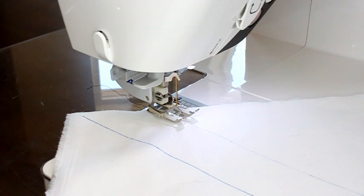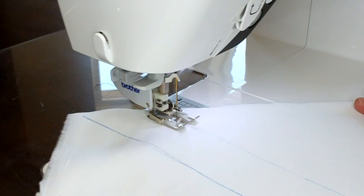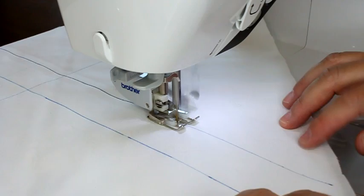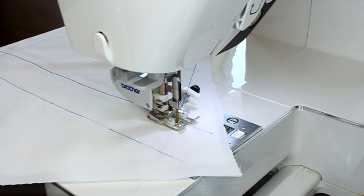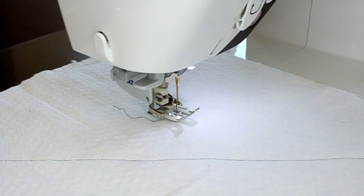To do straight line quilting you don't have to do anything really special other than potentially adding the walking foot. I have my feed dogs up in their regular position. All I've done is line my needle up with the line we drew on our sample piece and we're just going to start going. As you can see it's just doing a straight line stitch. I'll flip it over and check the back side to make sure the stitches look okay and I don't have any skipped stitches or loopy things.